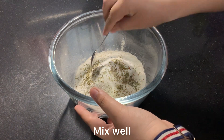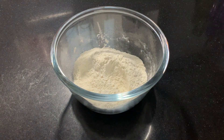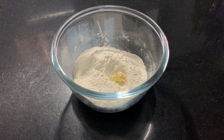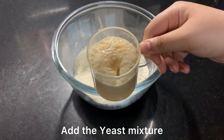Then I am adding 1 teaspoon of crushed garlic. But if you don't like garlic, you can skip this step. But it looks good with garlic.